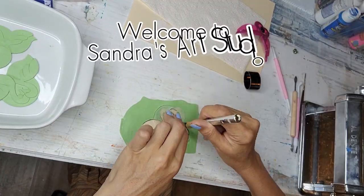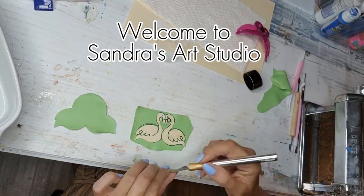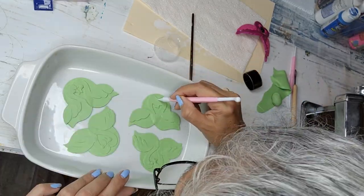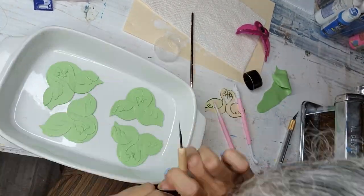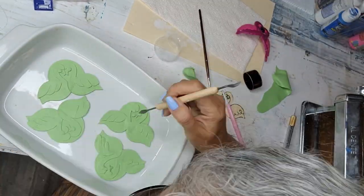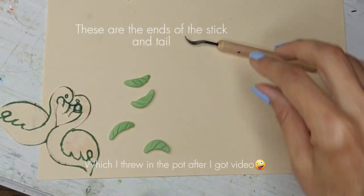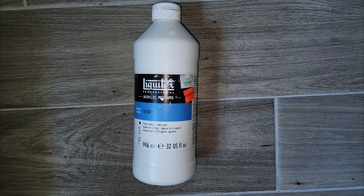Hi everybody, welcome to Sandra's Art Studio. Today we are going to learn how to make these cute flamingo hair clips. We start off by rolling out the polymer clay into the spaghetti machine, and we start shaping the very base. I'm rolling out the polymer clay really thin because I am making two layers — one is the whole background with flamingos together, and the other layer is just the flamingos — and I don't want this to be too thick.